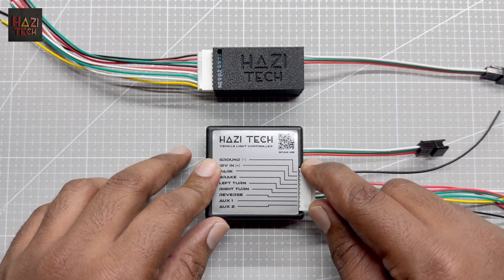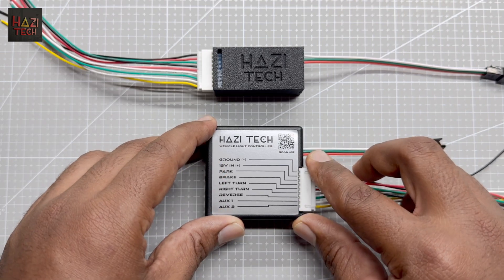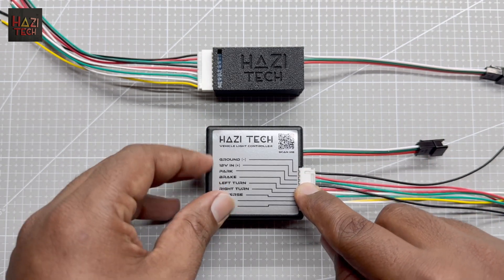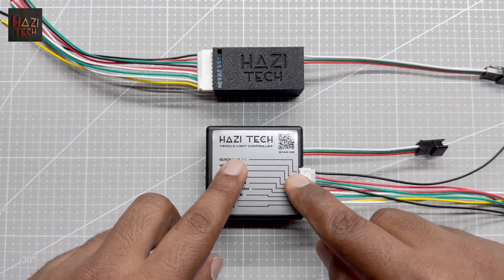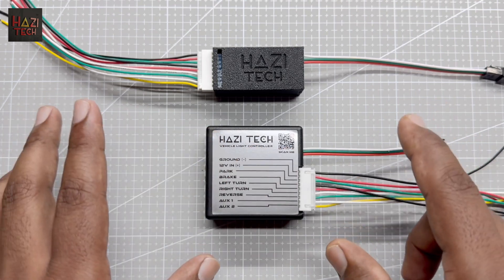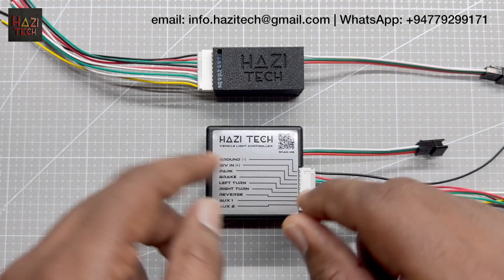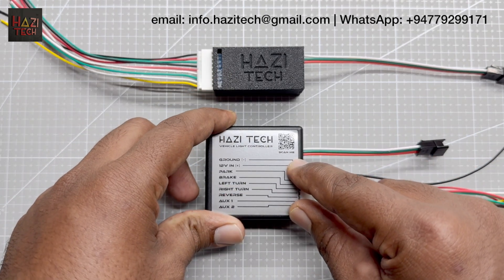Let me run a bench test with this ultra controller and show you the basic animations and features. Everything in this system can be customized based on your requirement — for example, the length of the final LED strip, the animations, the turn signal area, the reverse lighting area, or anything. You can get it customized as you want. You can always contact me via WhatsApp or email. Let's get into the bench testing.